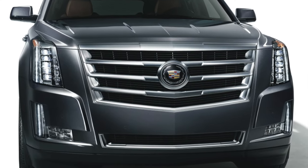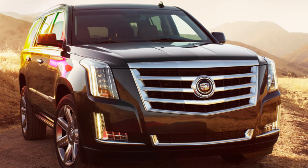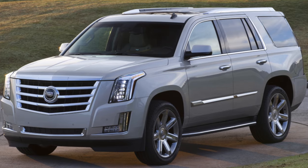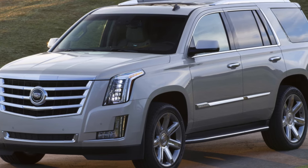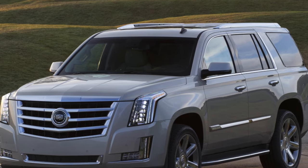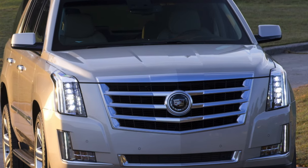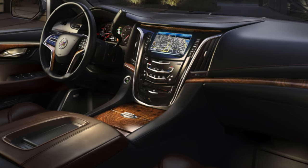Overall, the Cadillac Escalade is a good buy, although it loses value very quickly, making the SUV very attractive for the second owner. When choosing a copy, first check the electronics — it is not the strongest link in the car. However other components also need to be diagnosed: in particular the engine, gearbox, and complex air suspension. It is preferable to choose the 2018 model year or newer, when the Escalate got an 8-speed automatic, an updated interior, and many congenital issues had already been addressed.